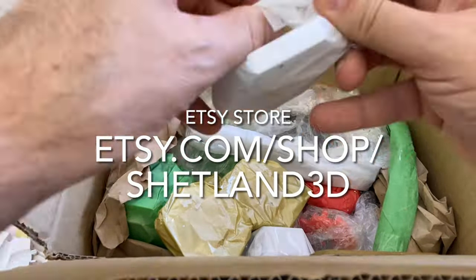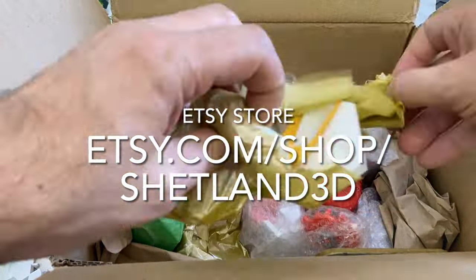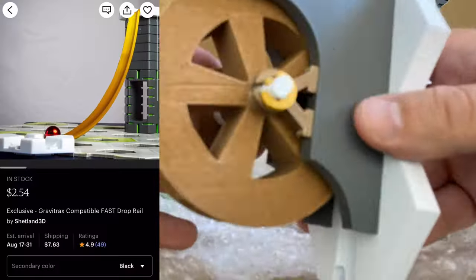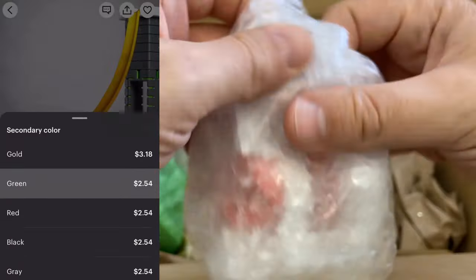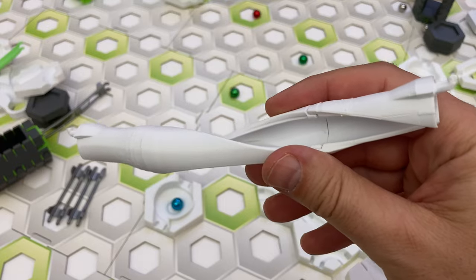You can buy these parts from Mark's Etsy store at this link. Note that many Shetland 3D parts can be ordered in a color of your choice. As part of the selection process in the Etsy shop, you will see color options that allow you to customize the parts you order.